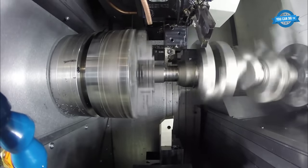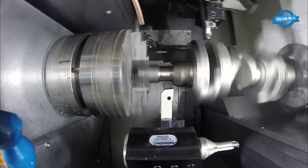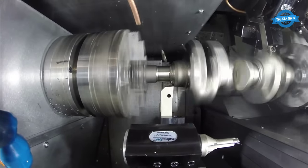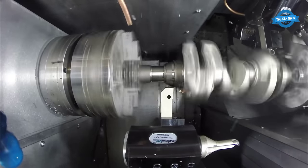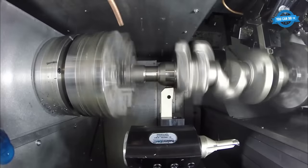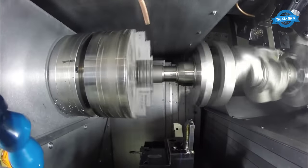The first step in the crankshaft machining process is to set up the machine. This involves installing the necessary cutting tools, setting the workpiece on the chuck, and adjusting the machine's parameters to ensure the proper speed and feed rate. The Nakamura WT-300 has a built-in toolsetter that helps to automate this process, which helps to reduce setup time and improve accuracy.